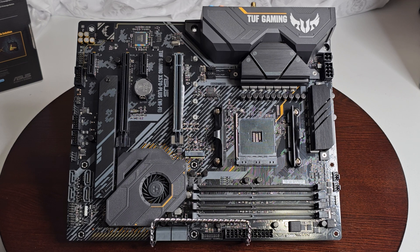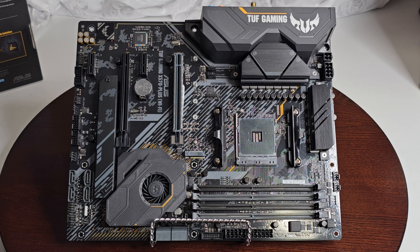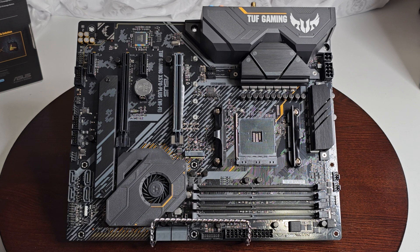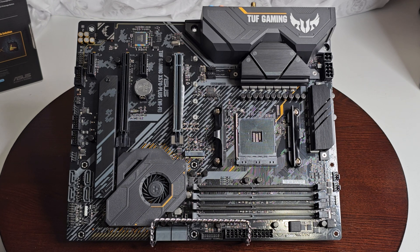The board uses a Realtek S1200A eight-channel high-definition audio codec with exclusive DTS Custom support for gaming headsets. It features audio shielding, dedicated audio PCB layers, premium Japanese audio capacitors, jack detection, and front panel jack retasking. There's also an audio cover here to shield and preserve the integrity of your audio signal for the best quality.